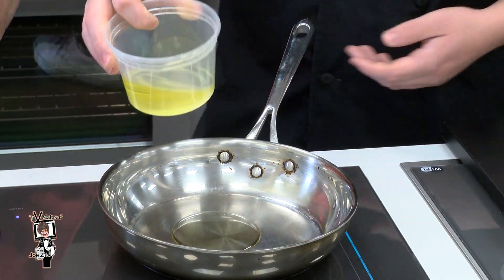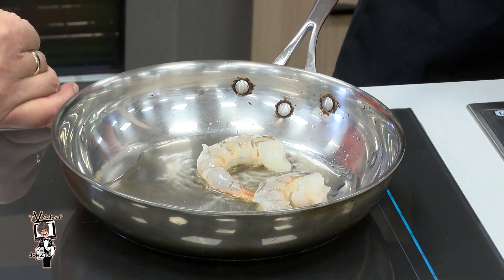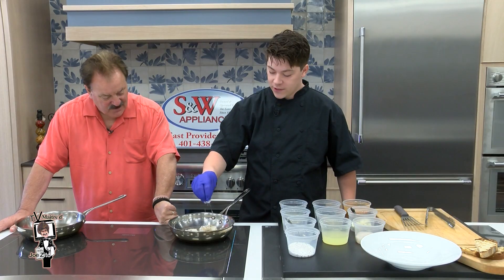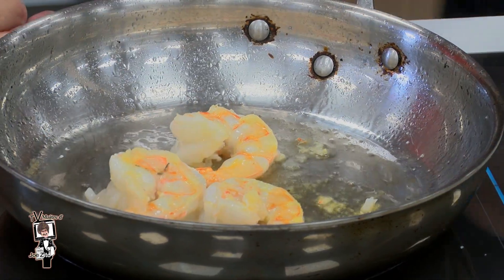We're going to start by putting some oil in the pan, get that hot. We're going to sear the shrimp, get a nice color on it. They don't take too long to get that color we're looking for. We're going to add a little salt and pepper to enhance the flavor of the shrimp. Flip those over — a nice brown sear on it. Beautiful.